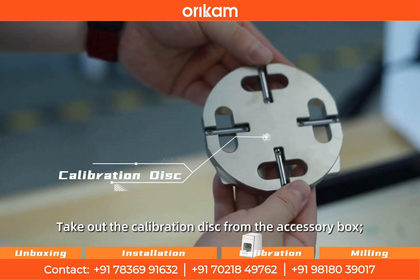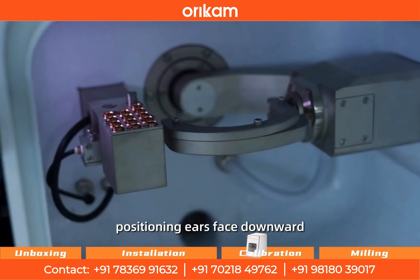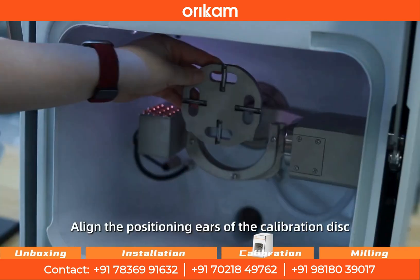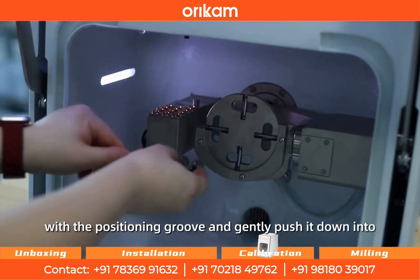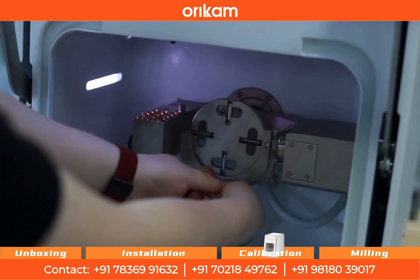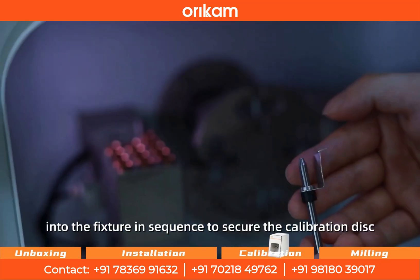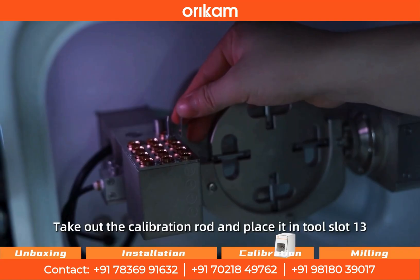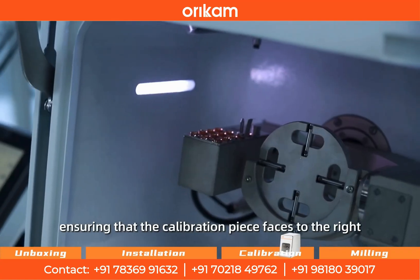Take out the calibration disk from the accessory box. Ensure the calibration disk's positioning ears face downward and align with the bottom side of the fixture. Align the positioning ears with the positioning groove and gently push it down into the fixture to make the positioning ears fit snugly into the groove. Then tighten the three hexagonal socket head bolts into the fixture in sequence to secure the calibration disk. Take out the calibration rod and place it in tool slot 13, ensuring that the calibration piece faces to the right.